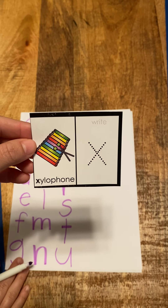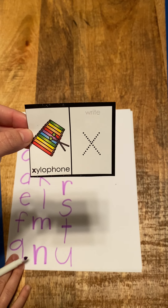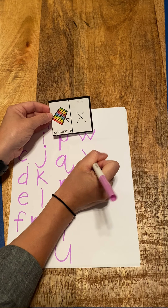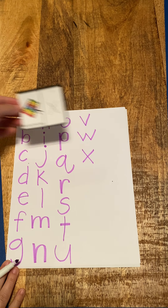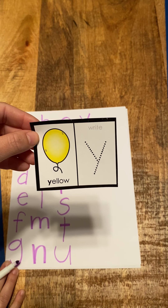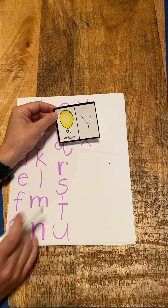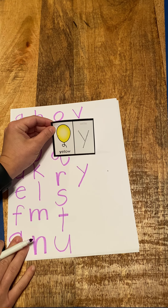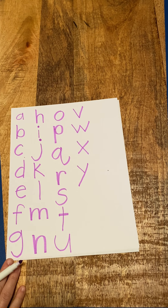X, ox — X, xylophone, x. That's kind of a funny letter — makes the sound x, xylophone. Cross, cross. Y, yellow, y. Y, yellow, yeah. The line and then a long line. Good — Y, yellow, yeah.